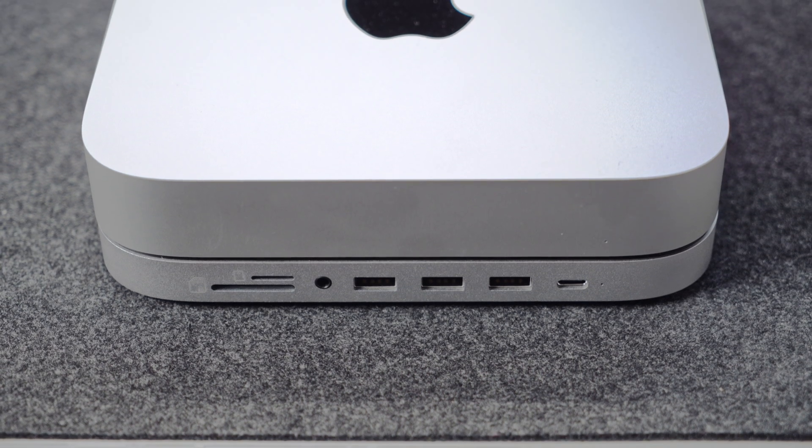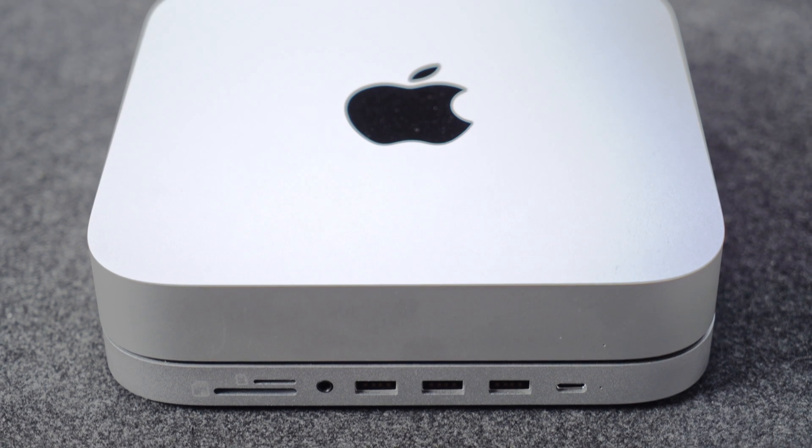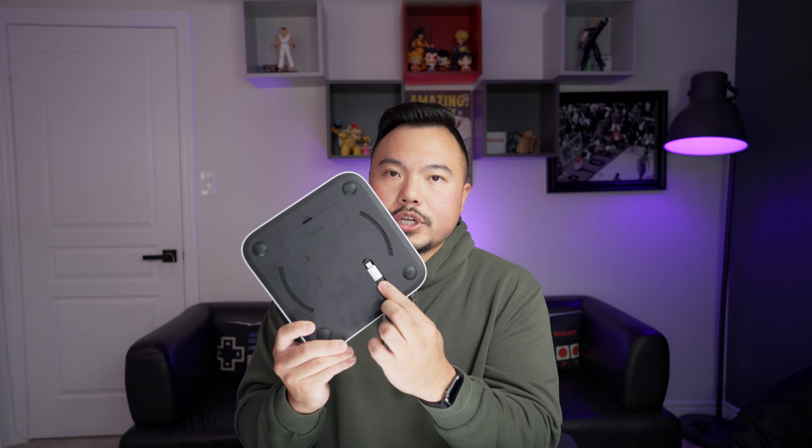A lot of people would be getting this hub so that they have accessible ports on the front of their Mac Mini, since the original design does not have ports on the front — they're all on the back — and it gives you that kind of Mac Studio feel and vibe. Over on the bottom you have the cable holder and this is where your SSD goes. You just pop that open and that's where you'd install your SSD.